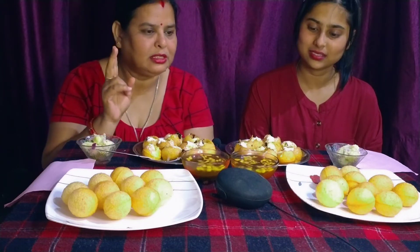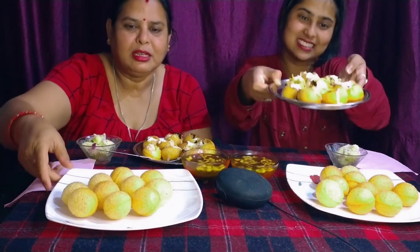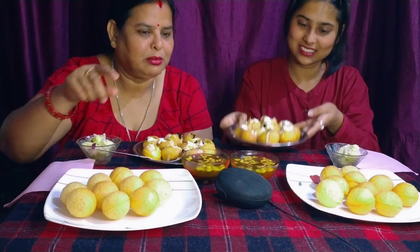We have two challenges. In the first round, we will eat dahi puri, and in the second round, we will eat gulgappa. We will put the water here. I will finish this in 1 minute. Please watch the video.